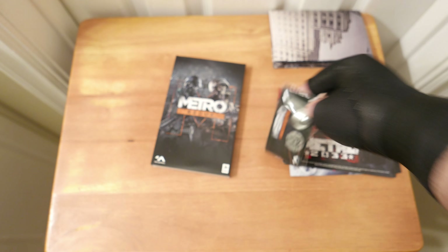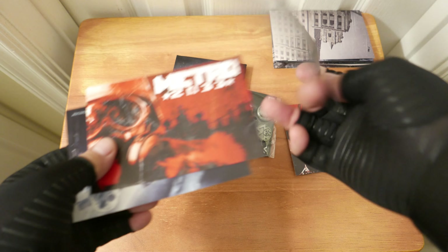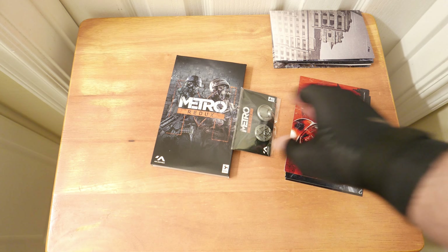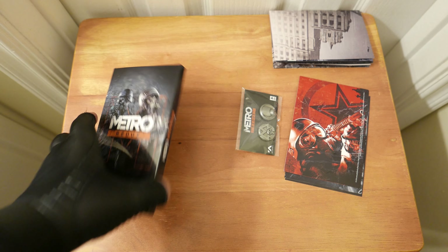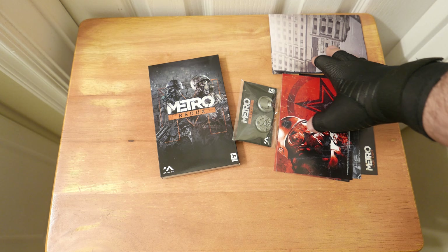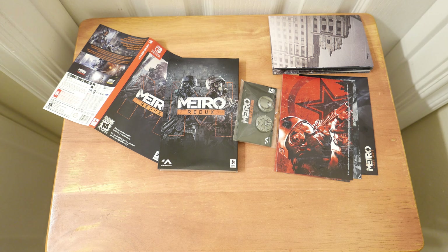Then it has a couple of pins — pretty heavy duty. And three art cards: Metro 2033, Metro Last Light, and 2033. So this is what came with it — the slipcover, the alternate art, the pins, the art cards, and the poster. That's technically what's supposed to come with Metro Redux if you purchased it from GameStop as a pre-order.